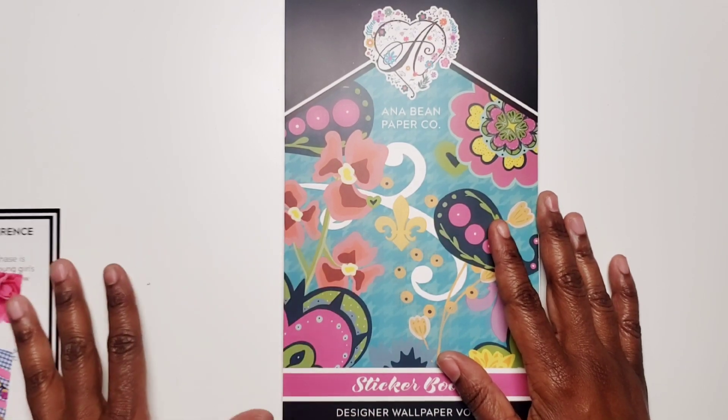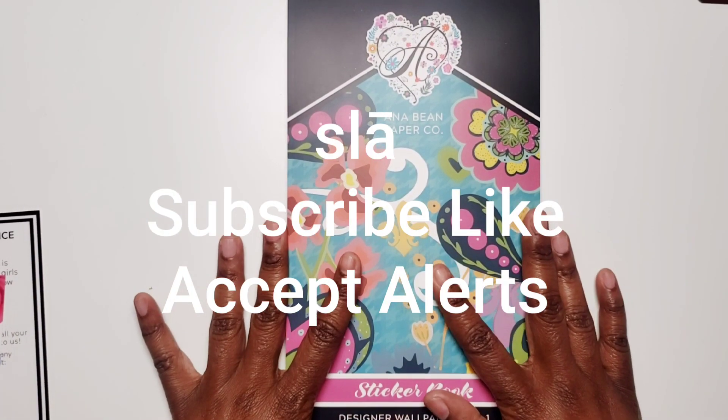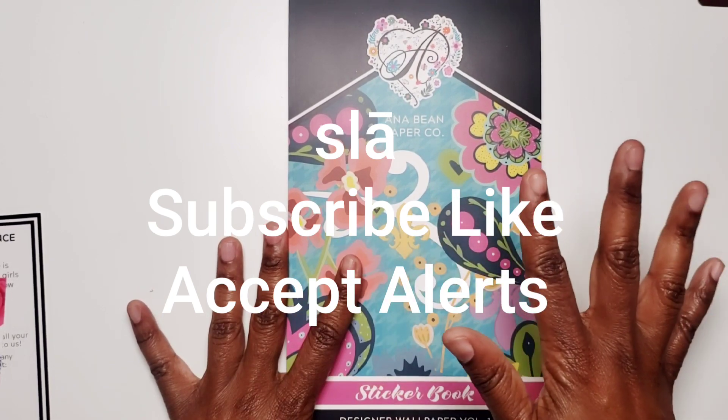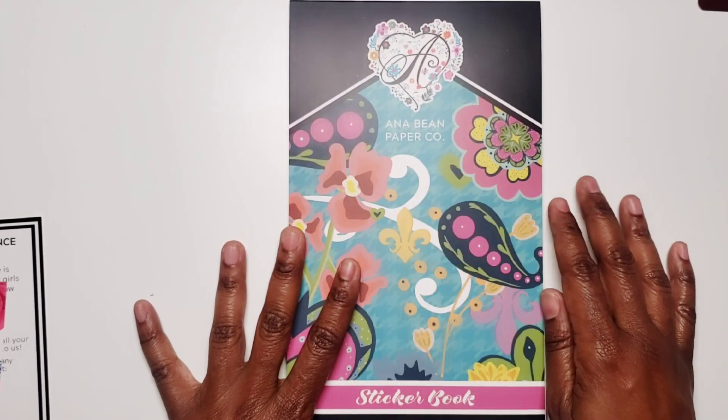That's all I have in this Happy Mail video. You guys know what else to do — be sure to subscribe, like, and accept the alert so you don't miss any videos. I'll see you all in the next one. Bye-bye!